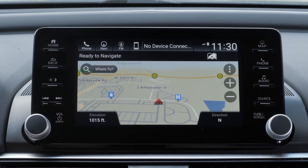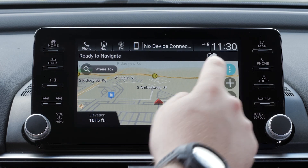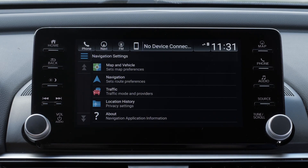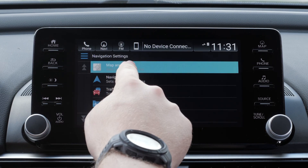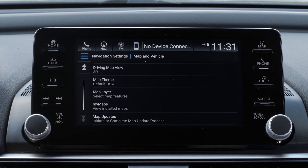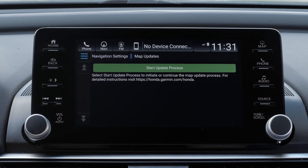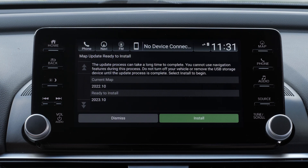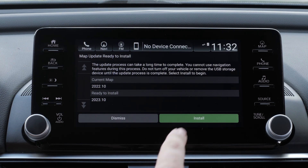On other Honda vehicles, select the Menu button on the map screen, then select Settings, followed by Map and Vehicle. Scroll down and select Map Updates, then select Start Update Process. Follow the on-screen instructions to complete the map update.